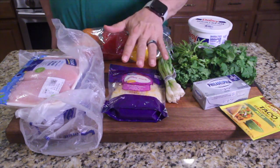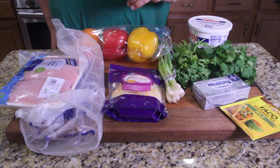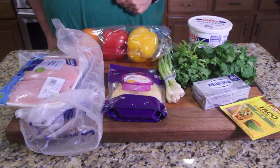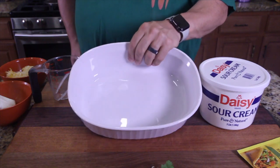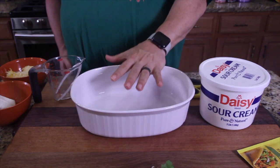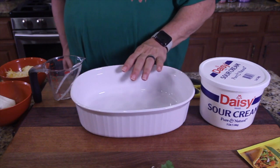You're going to cook the chicken, cube it up — about two pounds, recipe's down below. Get yourself a microwavable casserole dish, but we're going to bake this, so we're going to microwave it first. Make sure it's microwave safe.